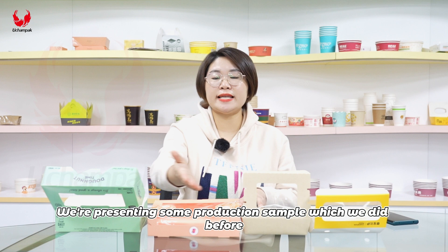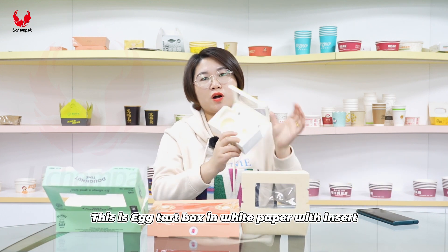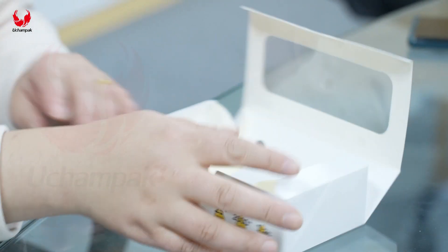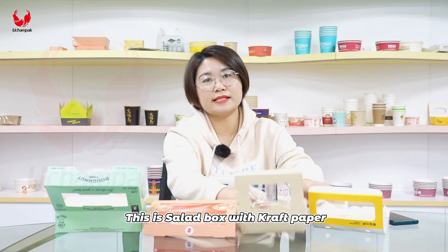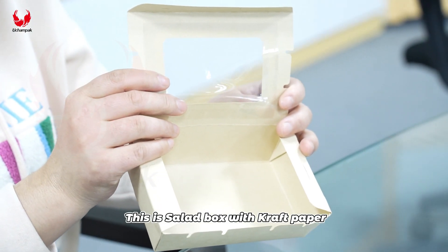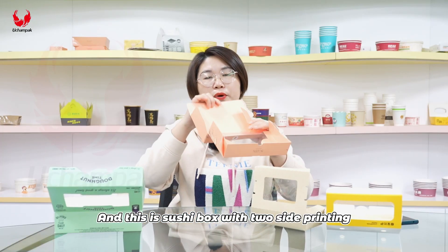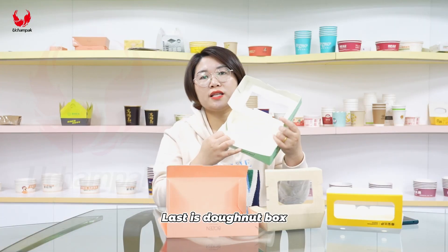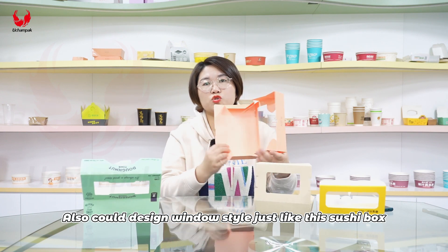We are presenting some production samples which we did before. This is the egg tart box in white paper with incense. This is the salad box with craft paper. And this is the Sushi box with two-side printing. Last is the donut box. We could design a window style just like this Sushi box.